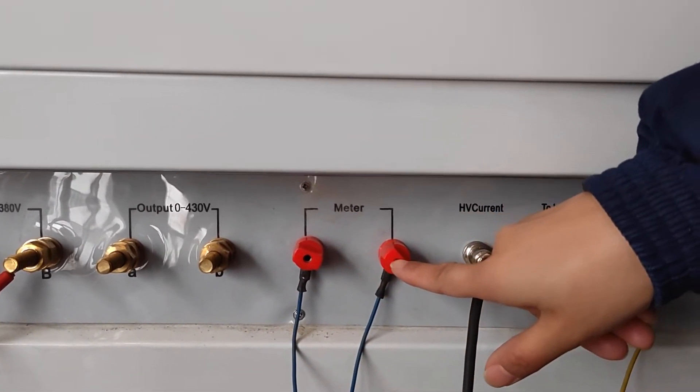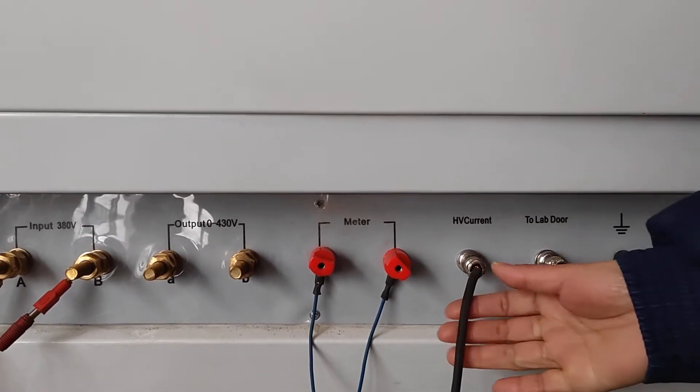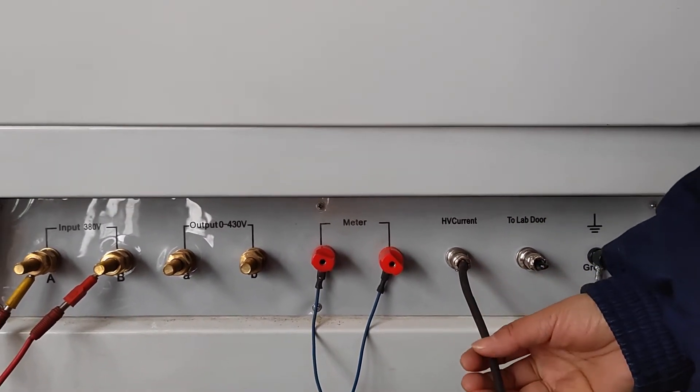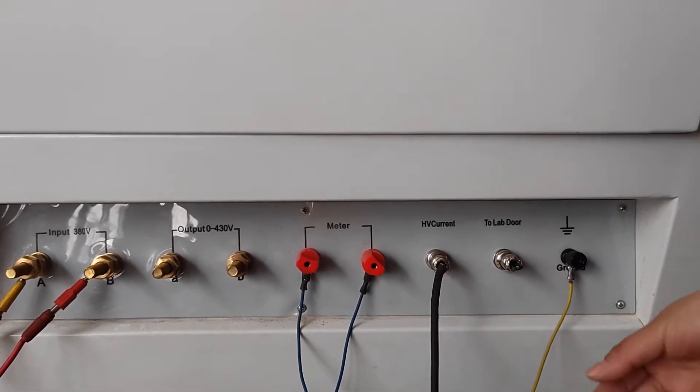This is the meter terminals, also connected to the piston transformer meter terminal. And this is the high voltage current terminals — it connects to the piston transformer high voltage current terminals.